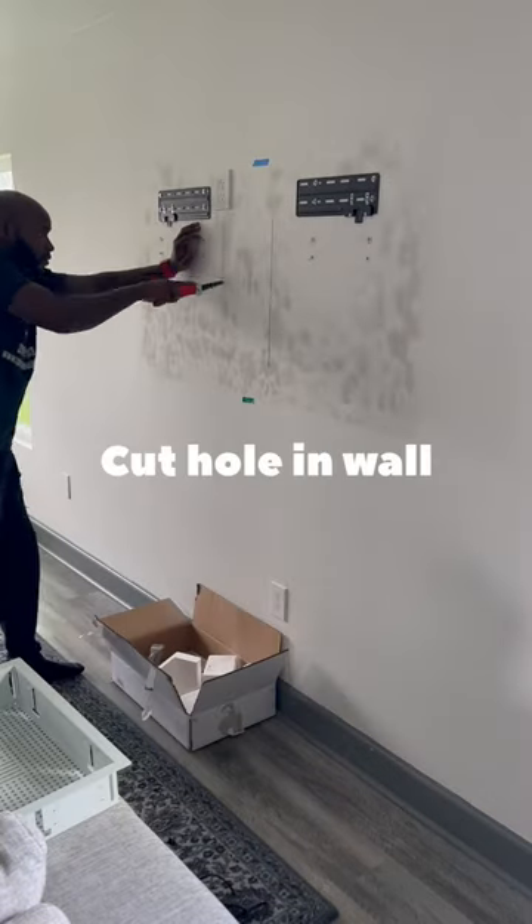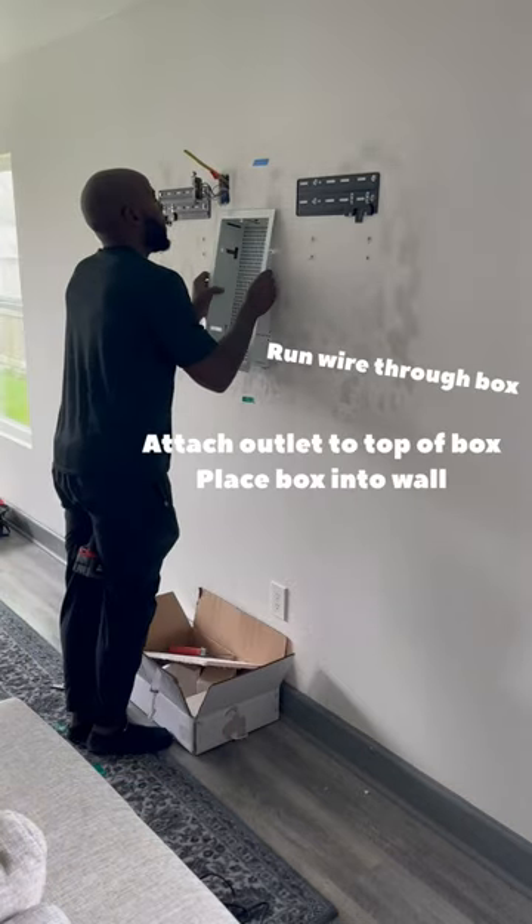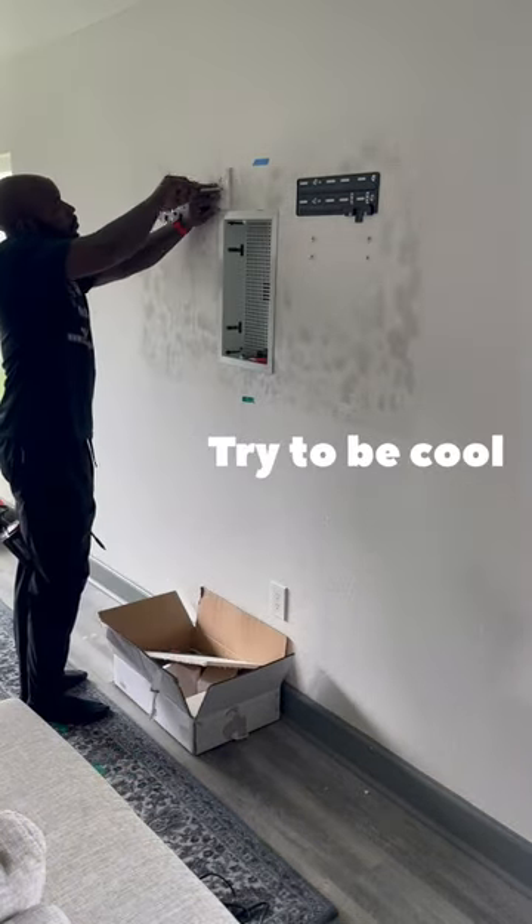Okay, he must be doing the how-to video. Yeah, he's doing the how-to. So he cut that. Oh, he didn't throw that. There's a box that goes in the wall.